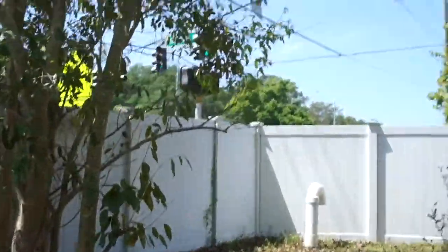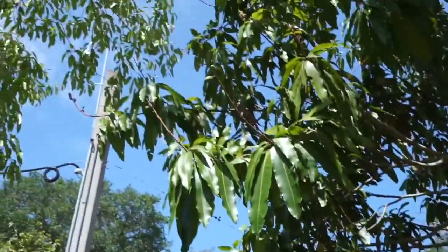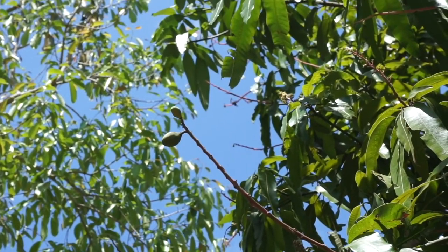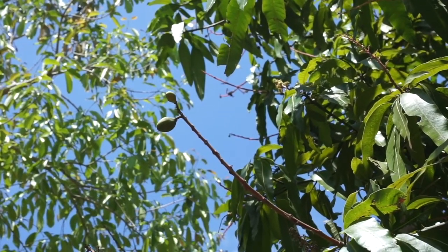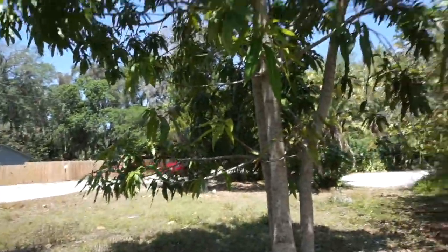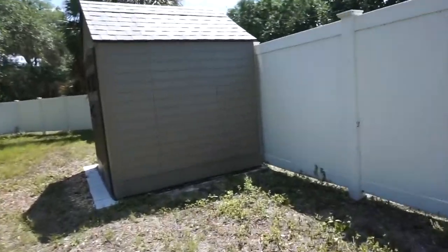I thought, you know what, there are a bunch of flowers on here — let me just check if we have any mangoes. And I'll be darned, see that right there? That's a little tiny mango! So we planted this mango tree, which is huge — I'll actually come over here to the shed so you can see how big this is.